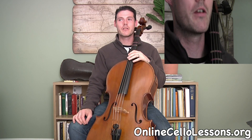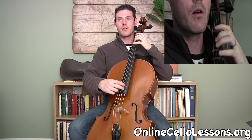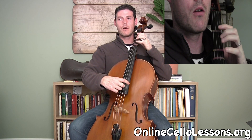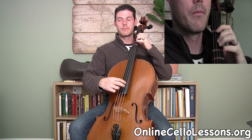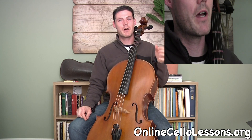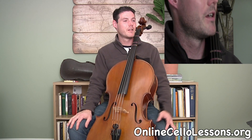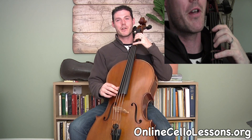Another really fun scale to learn in the beginning is the D Dorian scale, which you can play with those two finger patterns. We start on first finger D. It's kind of like minor but with a raised sixth scale degree to make it sound a little different. This scale is really popular in jazz and Irish music — feel free to make up some stuff with it.